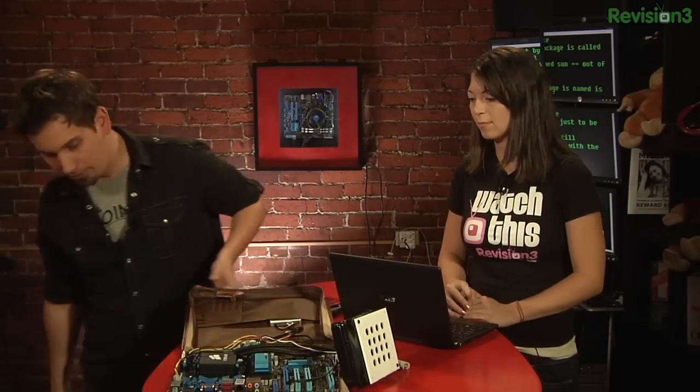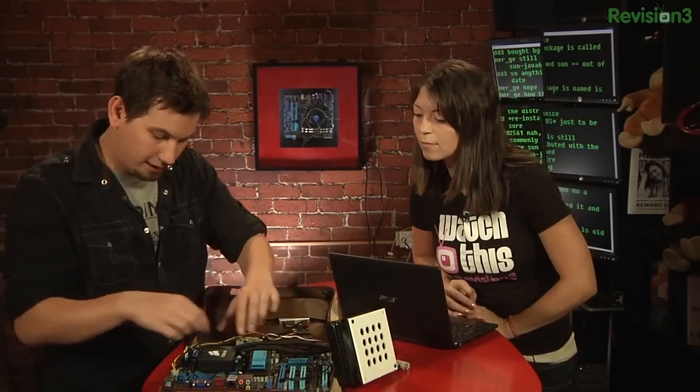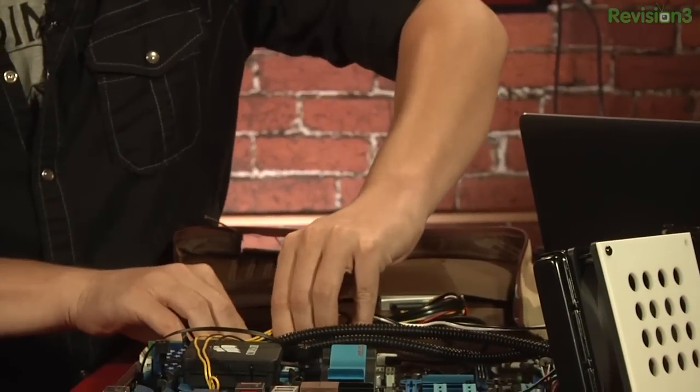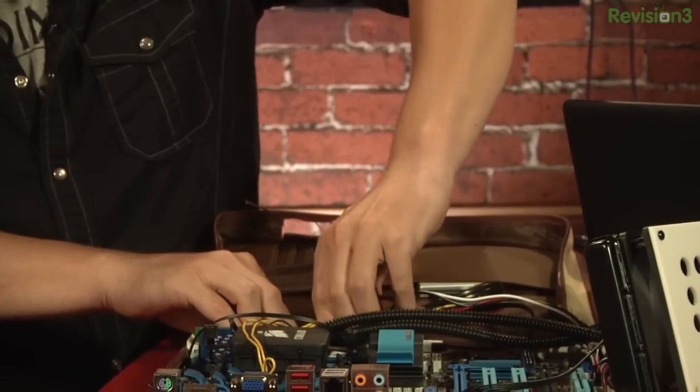So it's really just a DC power supply for a computer, and this is what it ends up looking like. Let me just pull this guy off the motherboard — this is just your standard ATX connector here. Hang on.